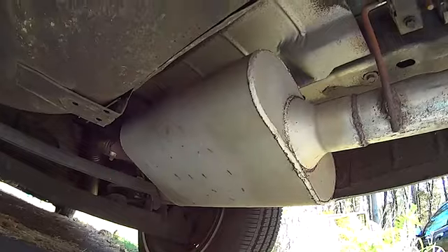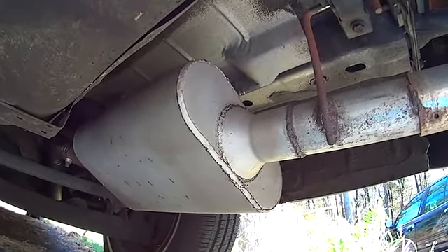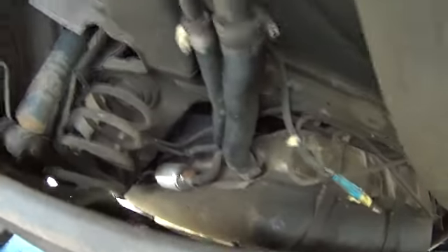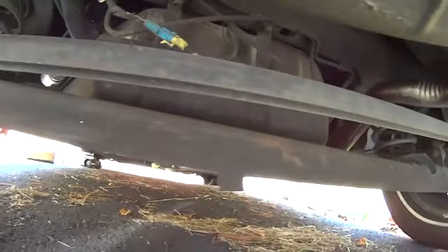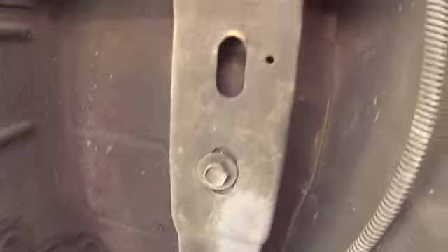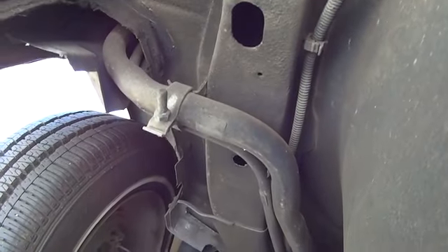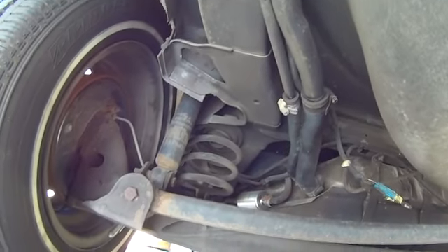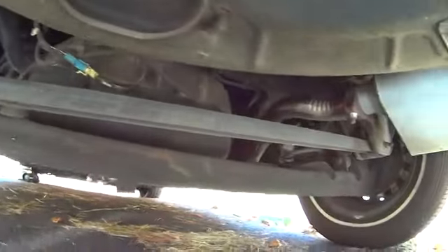I'll show you underneath this car. Here's the stupid Flowmaster that makes all this noise — I have to get rid of it. But other than that, as you can see, this thing was sprayed with a rubber undercoating, so there's just no rot anywhere. There isn't even any rust on the gas tank, maybe some little surface rust — I'm going to treat it. Here's the frame; well, it's not really a full frame. This car doesn't have a body-on-frame setup like the big sedans in the '80s — the frame is thinner and welded to the body.